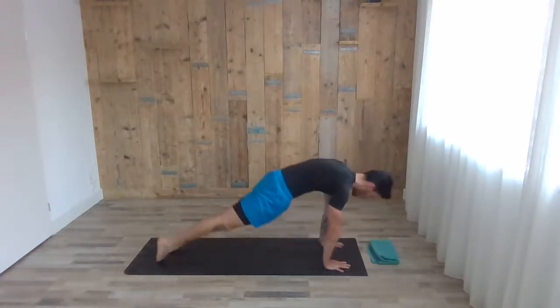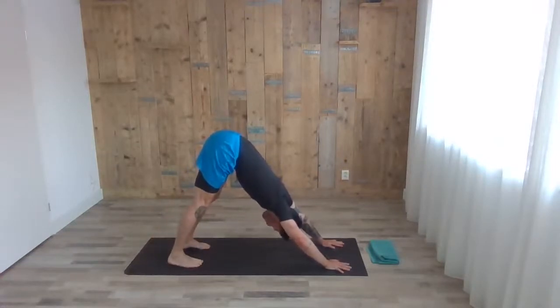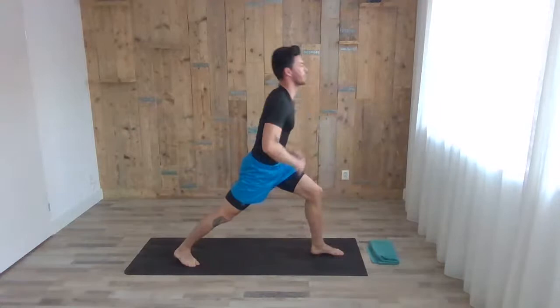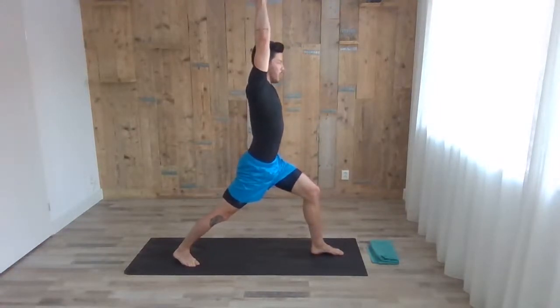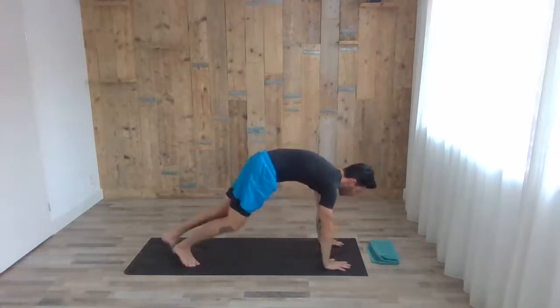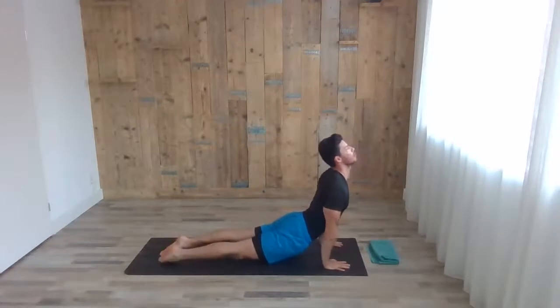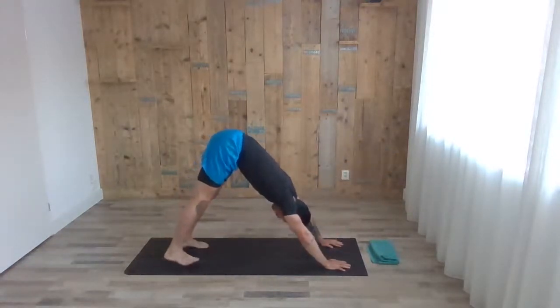With the next exhale, fold forward, chaturanga. Inhale, head up, chest up — cobra or up dog. Exhale, downward dog for two. Next inhale, left leg comes forward — warrior one. Belly button and arms up for two deep breaths. Inhale, and with the exhale fold forward, high plank and chaturanga. Inhale, head up, chest up — cobra or up dog. Exhale, downward dog for two.